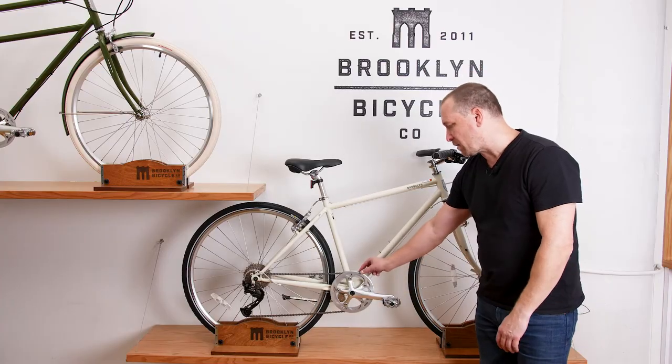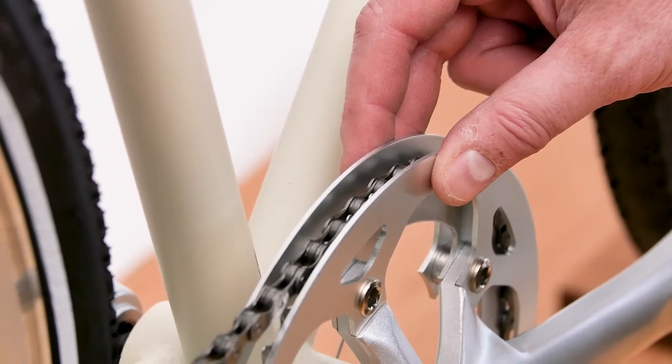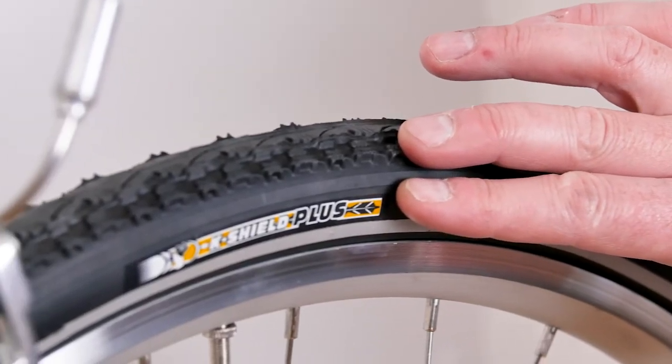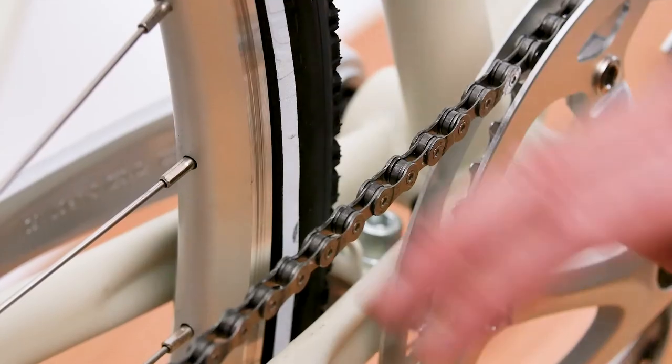Lastly, this double chain guard helps to keep the chain properly aligned with the cassette in the back. As with all of our models, that comes standard — along with flat-resistant tires, double wall rims, sealed bottom bracket, and rust-prohibitive coating on the chain.